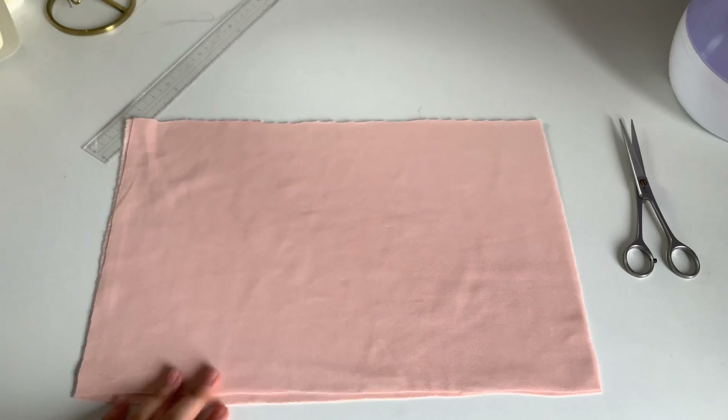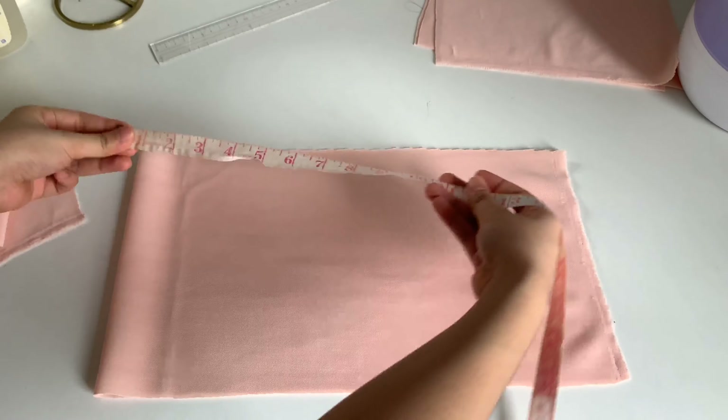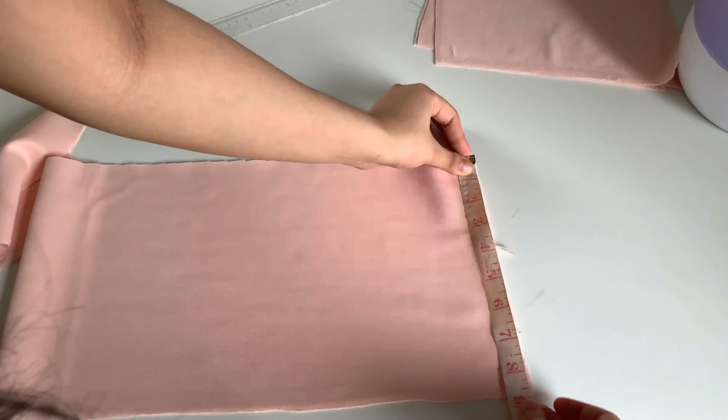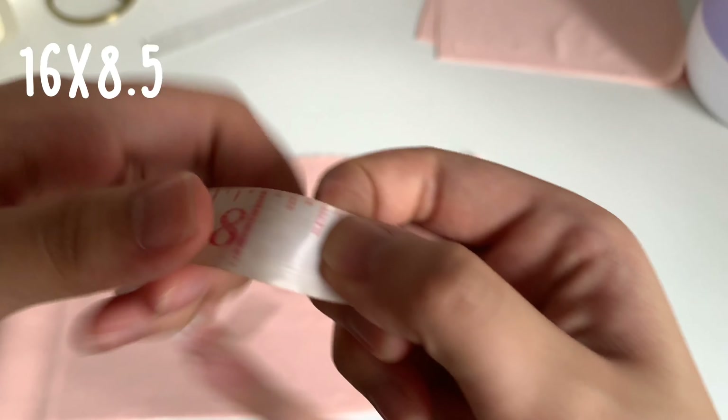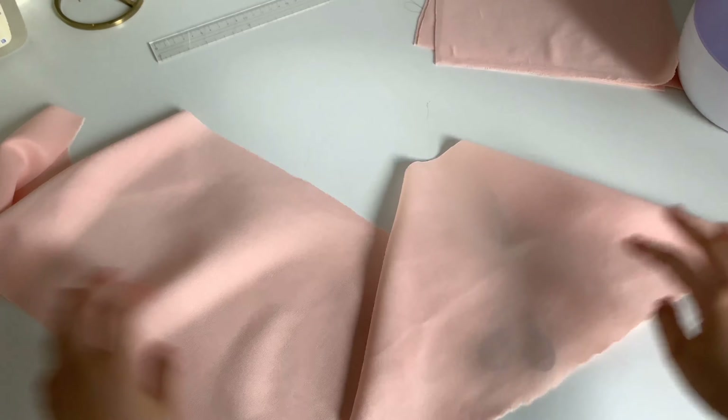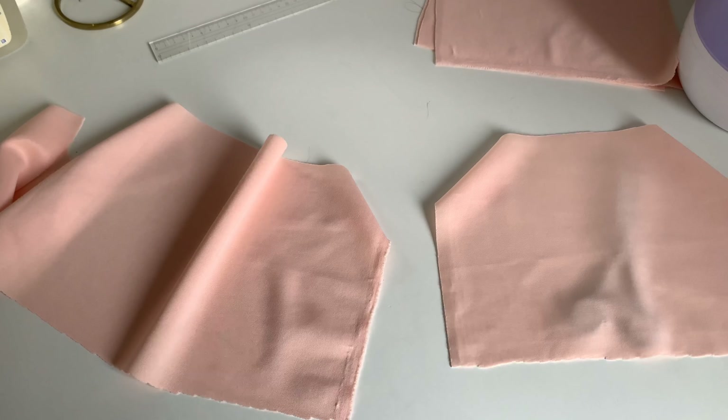Now that we have the top pieces, let's move on to the sleeves. We're going to be cutting out two long pieces for the sleeves, measured 16 by 8.5 inches. Now that we have the base of the sleeves, we're going to be cutting the designs on the sides of the sleeves.